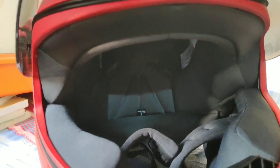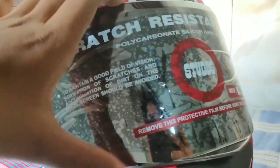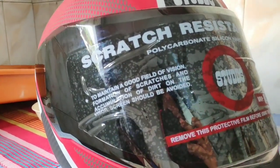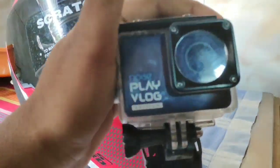So guys, I'm done with this unboxing and short review of the Studs D3 helmet. I'm going to mount my action camera — maybe directly over here — to shoot some vlog footage.